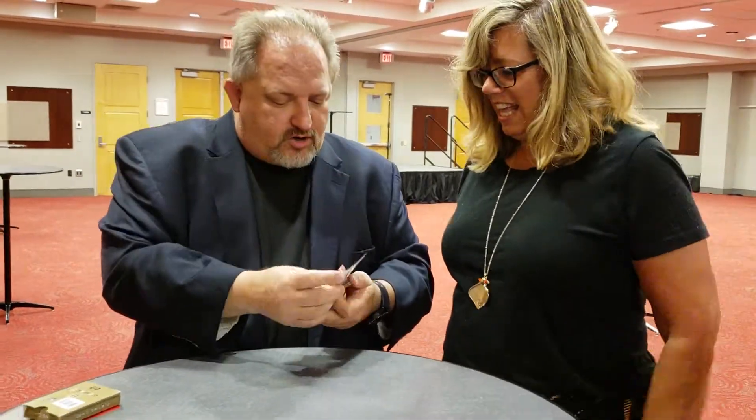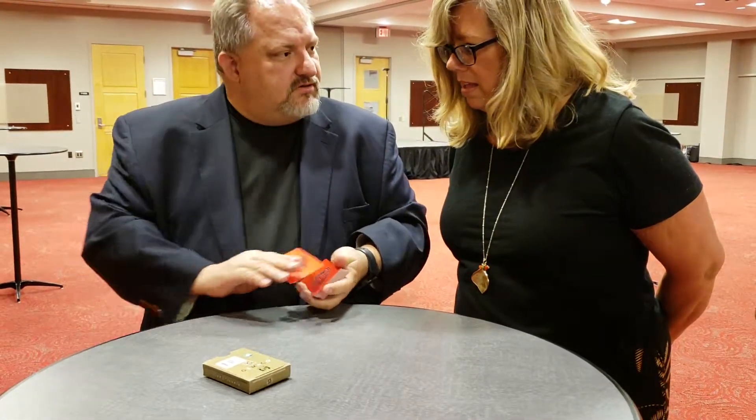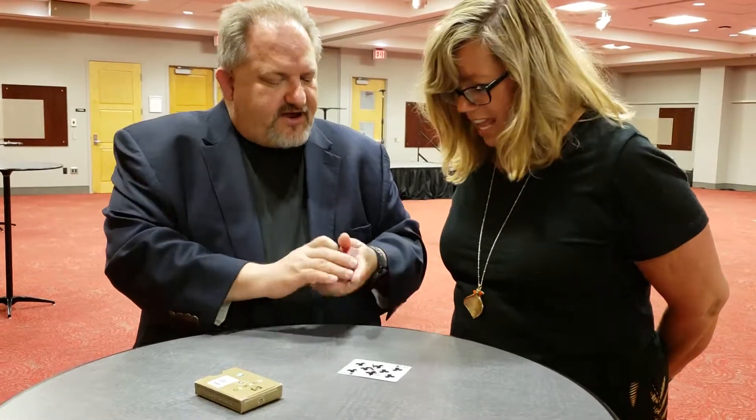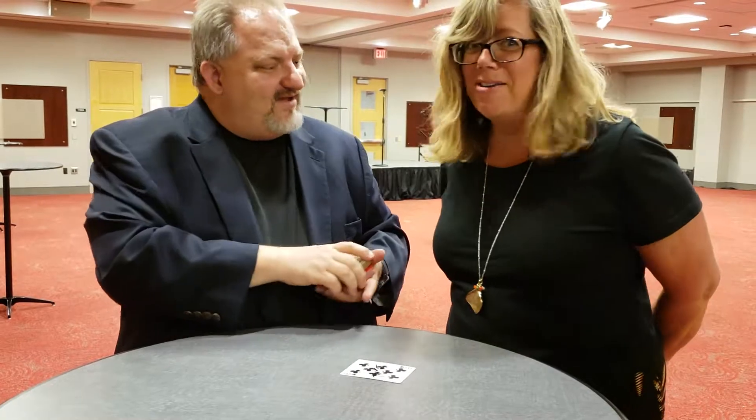I'll tell you what — watch, we'll do it again. Watch your card, it goes in the middle of the deck. We give a little shuffle. Did you see it that time? Yeah, look, it's back under the box. What is happening? Oh, there it is. Watch. Is your card under this box? I don't know.